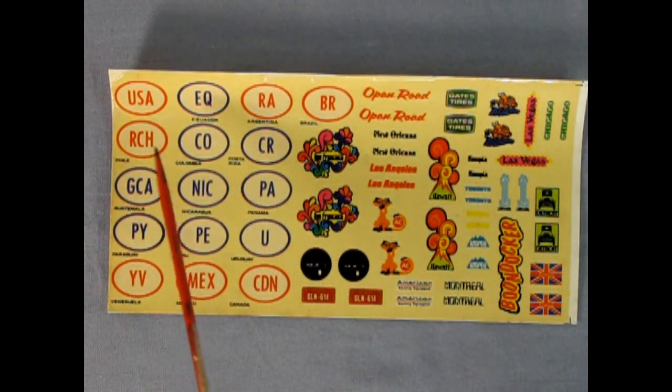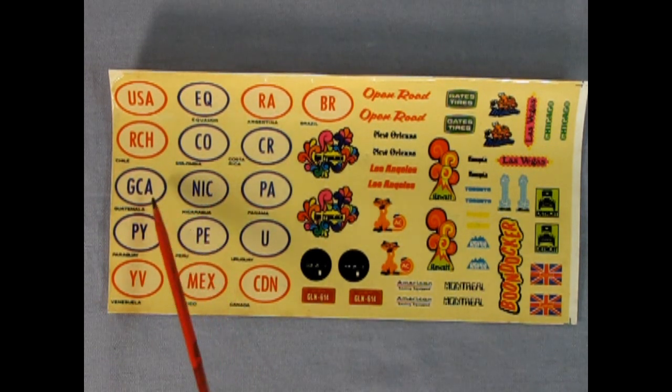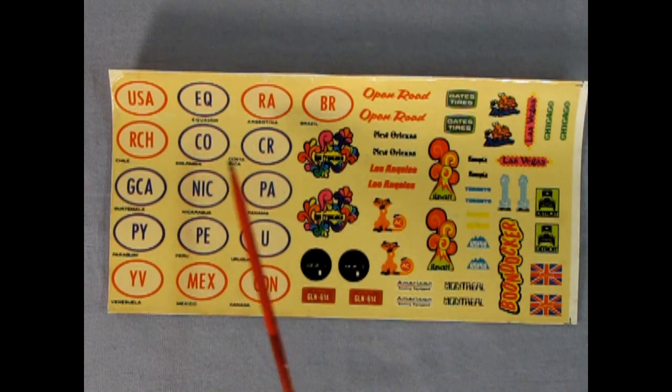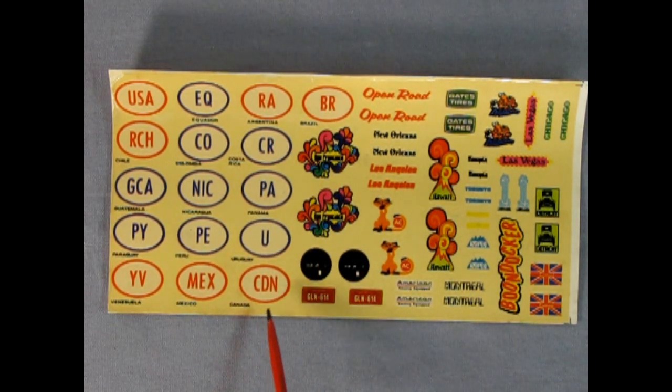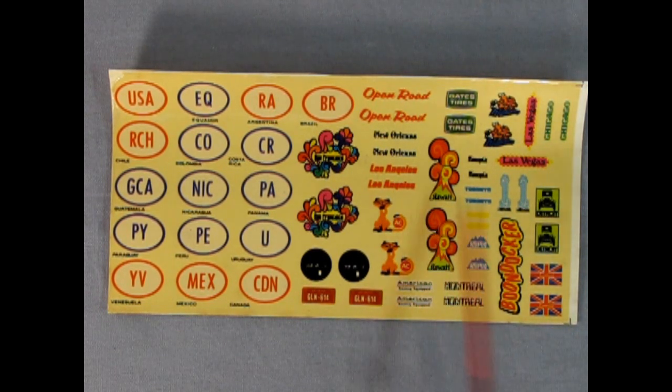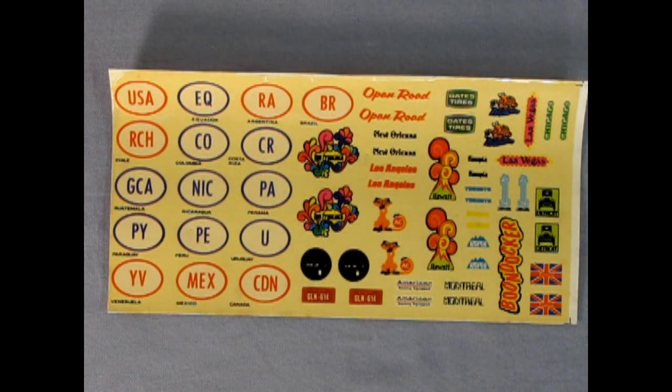Here is our decal sheet. As you can see we've got the USA, and this is really interesting - it's like a tour of South America. We've got stickers for Chile, Guatemala, Paraguay, Venezuela, Ecuador, Colombia, Nicaragua, Peru, Mexico, Argentina, Costa Rica, Panama, Uruguay, and then we can head up north to Canada with the nice Rocky Mountains, or end up in Brazil. Then we've got San Francisco, New Orleans, Los Angeles, Hawaii, England, Detroit, Las Vegas, Chicago, a Gates Tires decal for the side, nice license plates, Montreal, vive la Quebec, a Boondocker decal, or the Open Road up top just like on the box. I hope you enjoyed our little camping trip and that this video helps you on your future model car purchases.